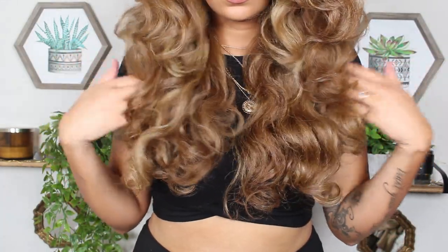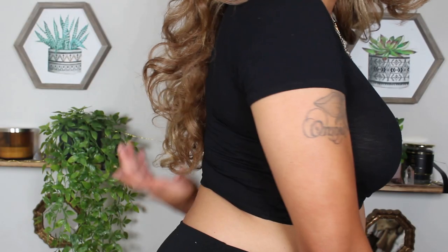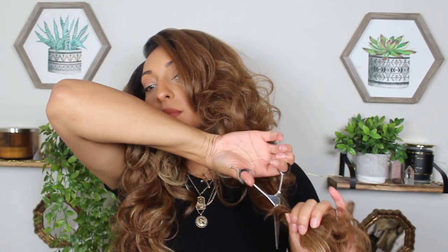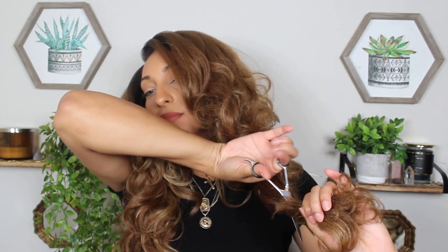Before I cut this unit I want to show you guys what the length looks like on me. I am six feet tall, so if you are shorter than me this unit is going to be so long. When I stretched it out it touched my tailbone and I was shook. I went in with my scissors and cut kind of straight across — I twisted the hair a little bit and then cut right where the fullness and the layer stopped, which is just under my collarbone length. So I'd say it's probably about 18 inches once it's all curled up, maybe 16 to 18 inches.